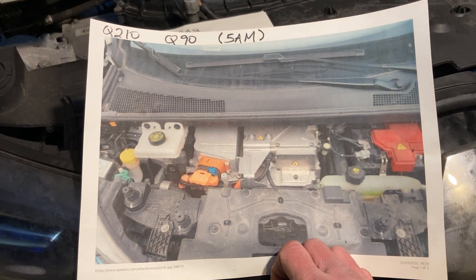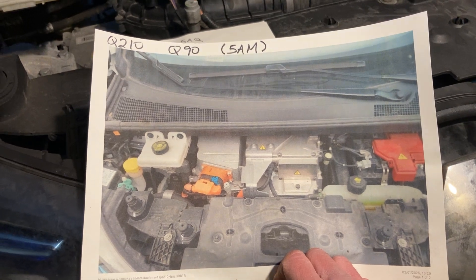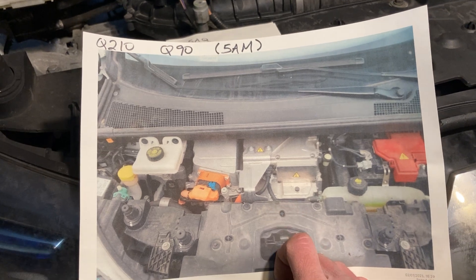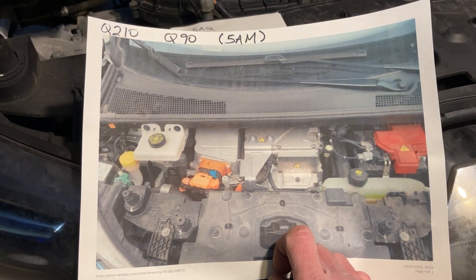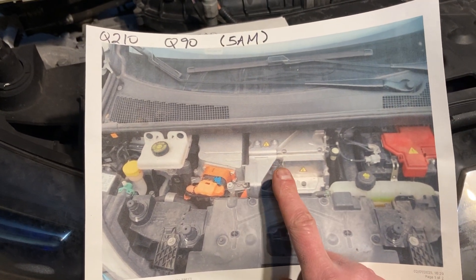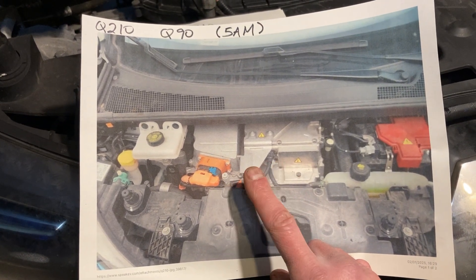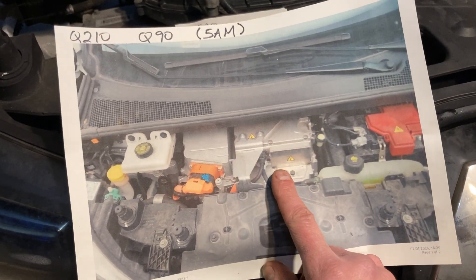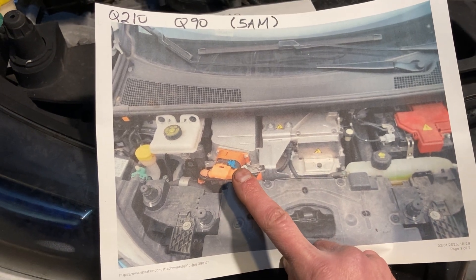That's why all Zoes can do three-phase charging, and all Zoes can charge three-phase at 22 kilowatts. These 5AM ones, with the metal box on top, can three-phase charge at 43 kilowatts, which is quite a cool party trick. These 5AM ones with the metal box on top — the drivetrain was made by Continental. So the motor controller, DC-DC converter, and this box — which is not the charger, it's more like a junction box — and that orange plug is where the charging cable connects to. That's where the AC comes in.